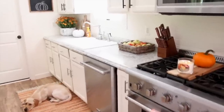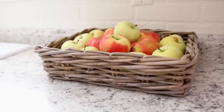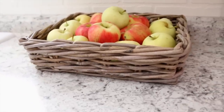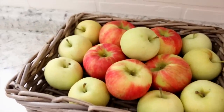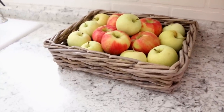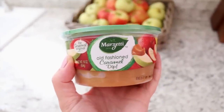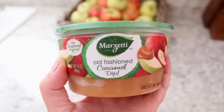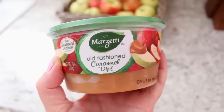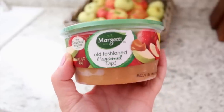Moving on to the countertop over here. I added some apples to the countertop in this cute little basket — I found this basket a few months ago at Target. Inside we have some Honeycrisp apples. These are our favorite apples to get in the fall — we got these from the farm stand the other day. In the fall Bill and I love going and getting fresh apples from the farm stand, they taste so good. Bill and I also love dipping our apples in this caramel dip — it is so amazing. You can pick this stuff up from Walmart or Meijer, usually over in the produce section somewhere near the apples.